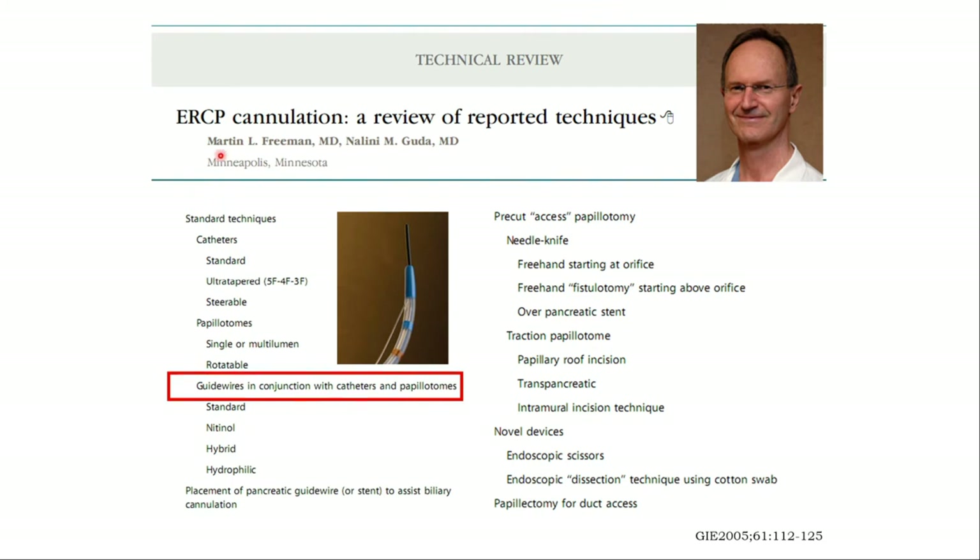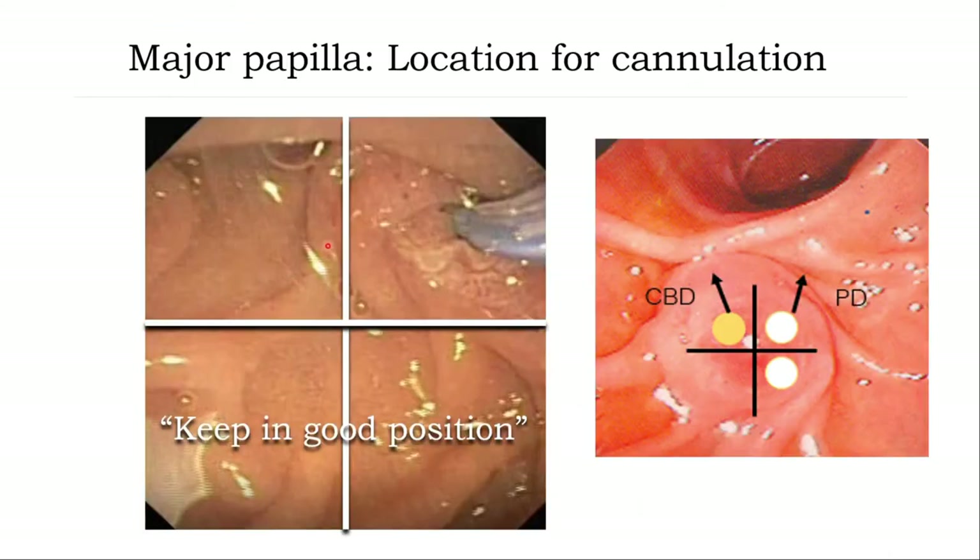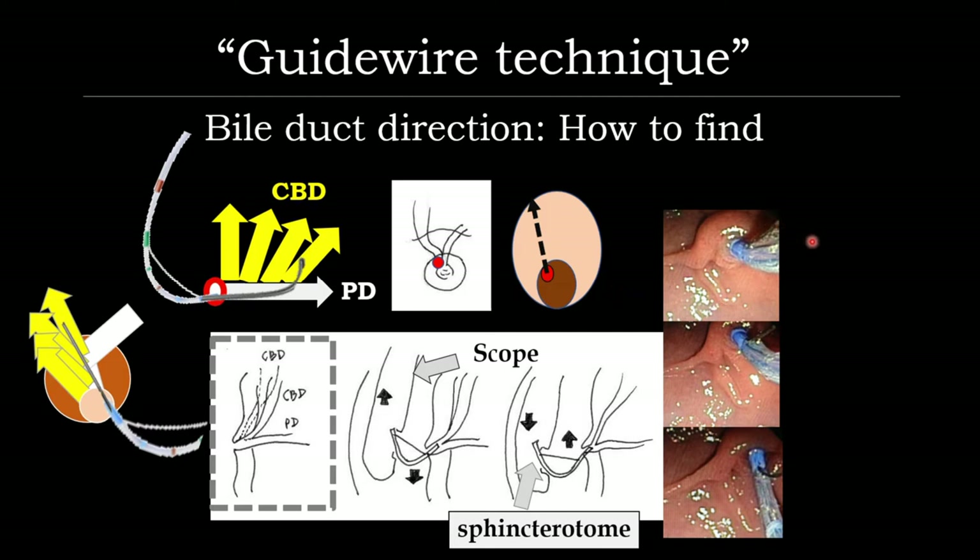This group of publications on ERCP cannulation technique reviewed by Professor Martin Freeman recommends reading. Before cannulation, keep the ampulla in the right upper quadrant of the image in a good position. Start the wire in the area of the left upper of the ampulla, more vertical in the 11 o'clock direction. Follow the wire in a sphincterotome. Keep the tip of the sphincterotome inside the opening of the ampulla, adjust to the 11 o'clock direction, more vertical, and slowly insert the wire. Because you cannot see the direction of the CBD, you need to keep the tip of the sphincterotome inside while the nurse adjusts the direction vertically and slowly advances the wire.